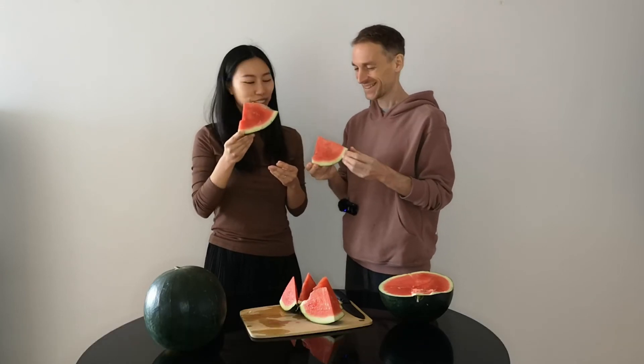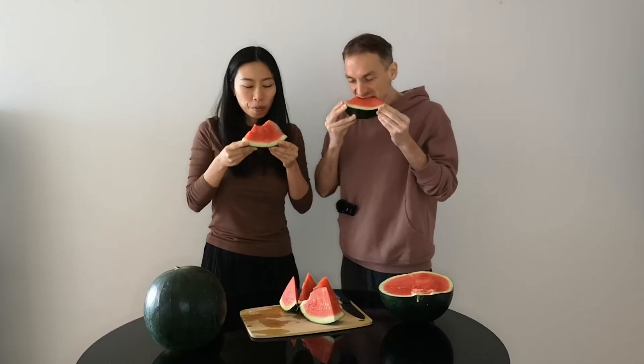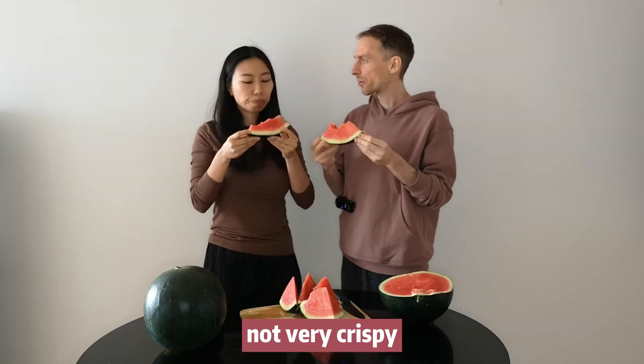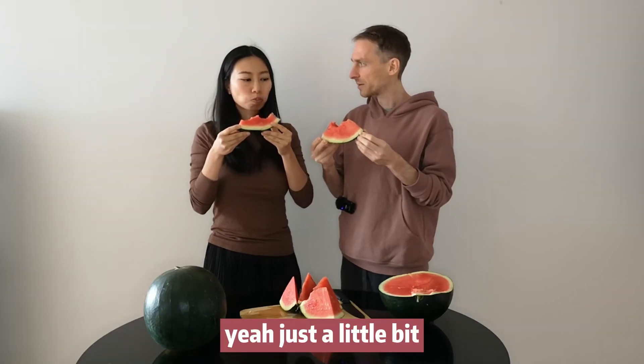Cheers! Quite sweet, not very crispy — just a little bit.